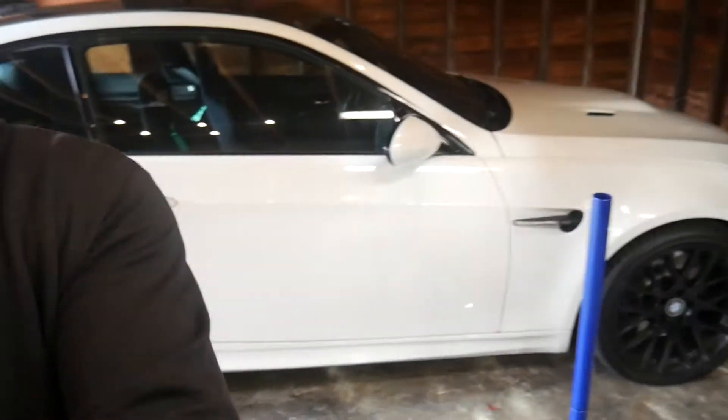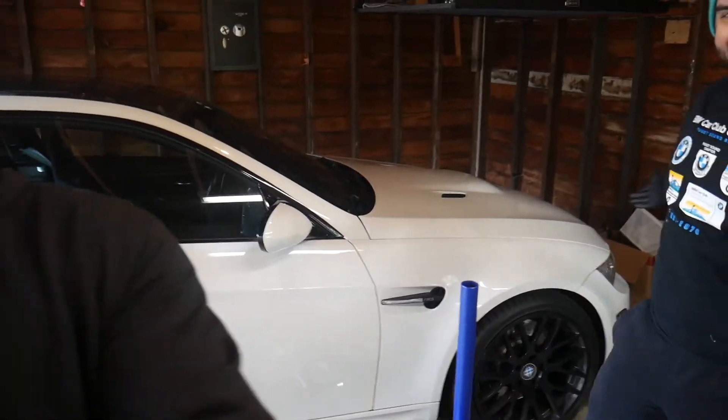Today we are installing coilovers on the E92 M3 — very excited about this. We've done a few videos on it already. The E30 project is still happening, just a little slower in the background.